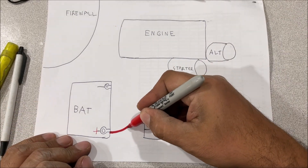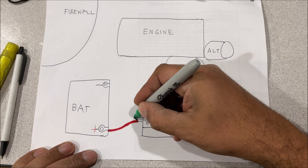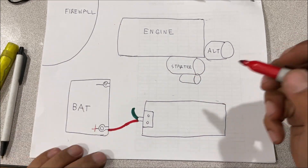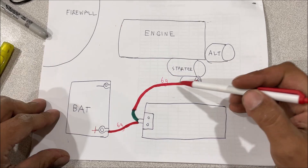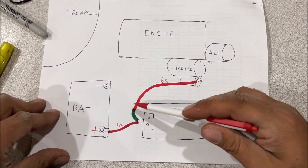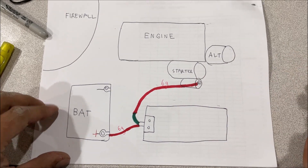On the 2004 Wrangler we had two six-gauge wires coming off the positive battery terminal. One went to the under-hood fuse box. There was a fuse link — about two or three inches, an undersized piece of wire — going to the starter motor. If this starts to short out somehow, it heats the wire up and that fuse link is the weakest link of the circuit, so it burns up before causing any serious damage.